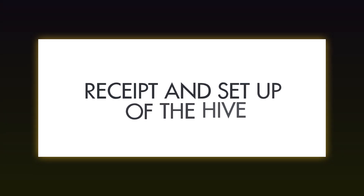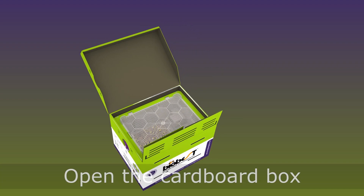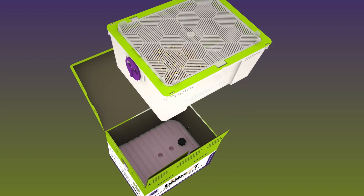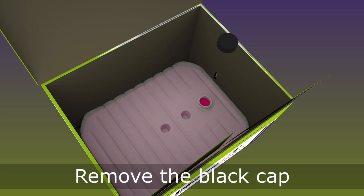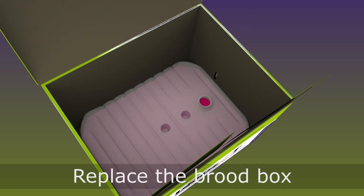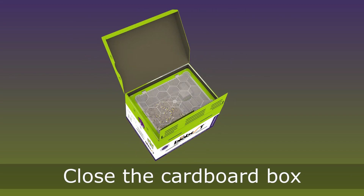Receipt and setup of the hive. Open the cardboard box — you should see bumblebees on the cotton. Remove the brood box and open the sugar water reservoir. Replace the brood box gently to avoid damaging the wick, then close the cardboard box.